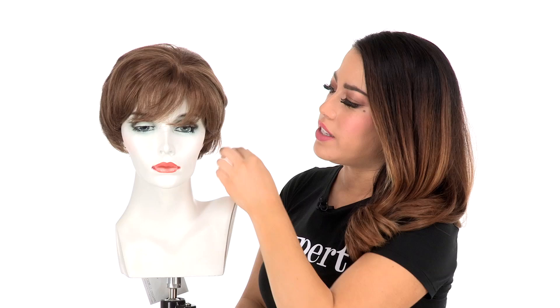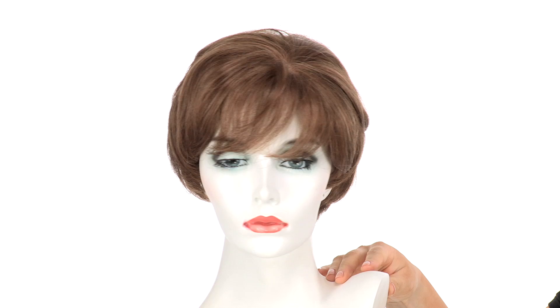You'll notice the rounded ends on this style add nice fullness and give it a really great shape. It's flattering for all face shapes.